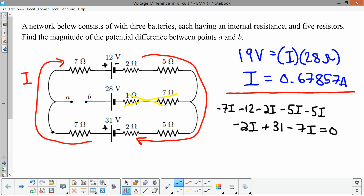Combining all the resistor terms: negative 7I minus 2I minus 5I minus 5I minus 2I minus 7I equals negative 28I. And 31 minus 12 equals 19. So we get 19 = 28I, giving the same current of 0.67857 amps — confirming both methods agree.